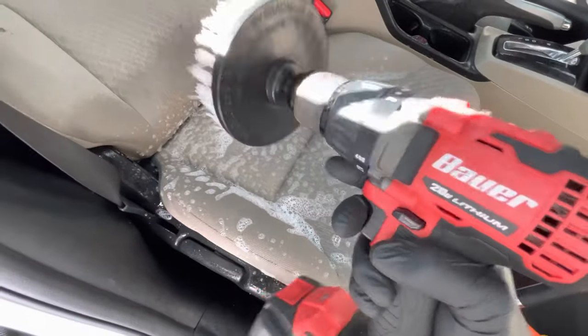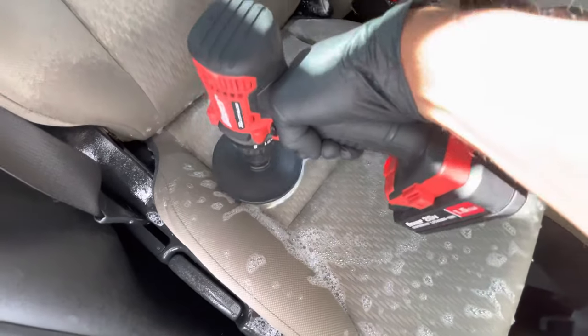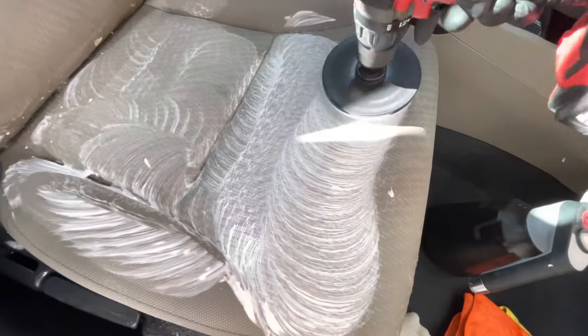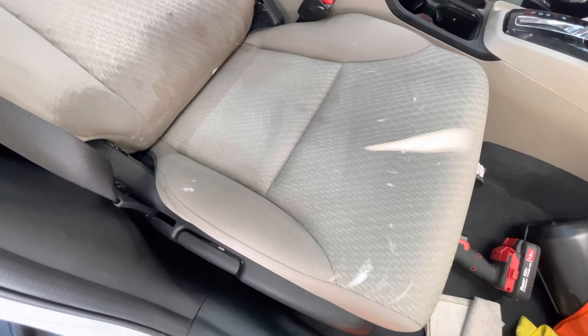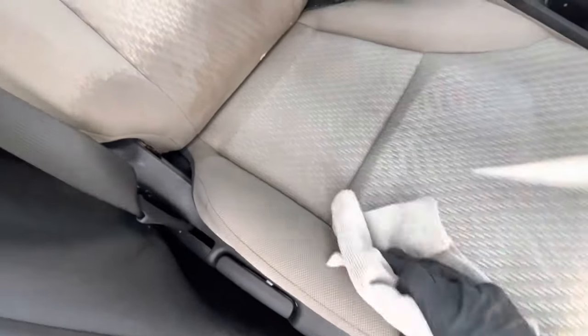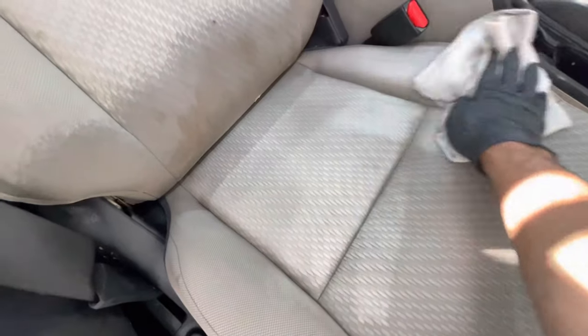Go ahead and spray it down pretty liberally because we do have a lot of staining. Then we'll grab our drill brush — you can start really anywhere. You can start to see it foam up really well. After the drill brush and shampoo, we'll go ahead and mop up any of the dirt that came up to the surface. We'll wipe down as much as we can with microfiber — you can switch towels, move to a dry one. This is just to remove any staining or soiling that came to the surface with the agitation from the drill brush.